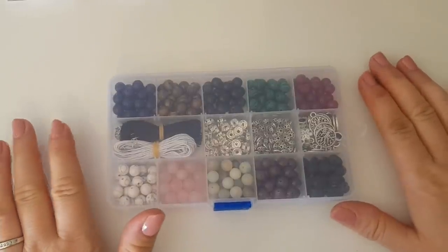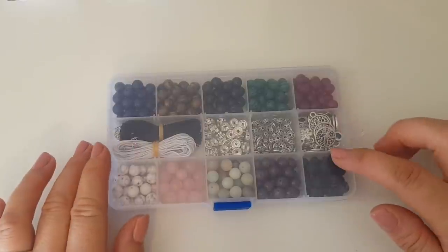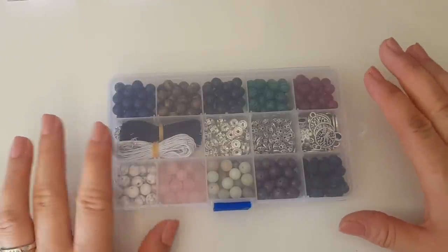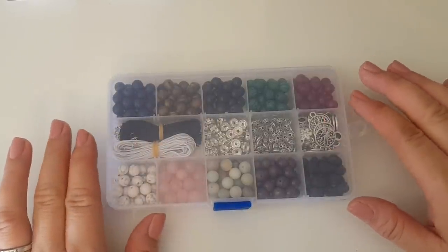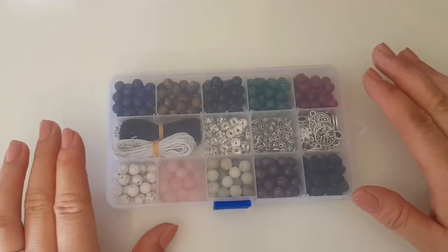Hi everyone, welcome to Becky's Crafts and Goodies. Today we're going to look through this box of beads that I ordered from Amazon. The reason I picked this is there's everything in here that you need to make some bracelets, and we're going to start making a few bits of jewellery.